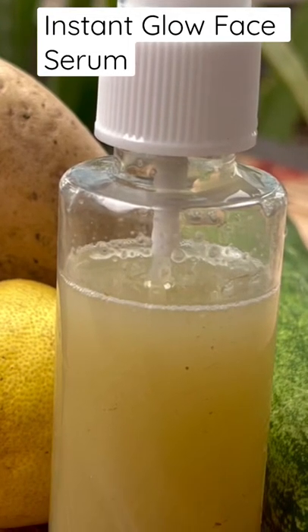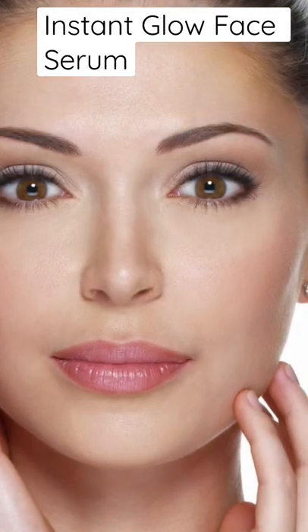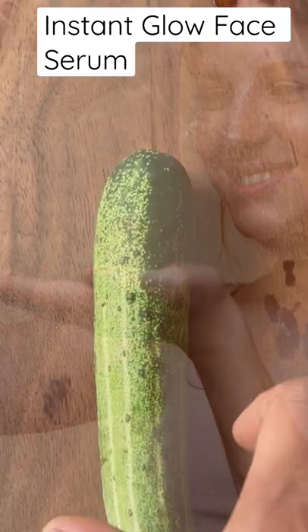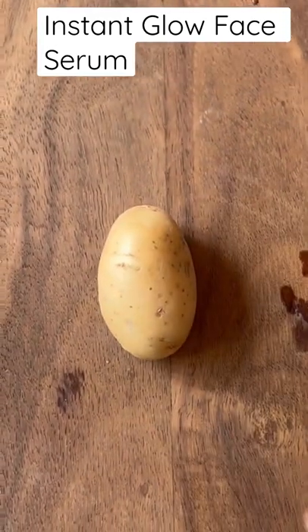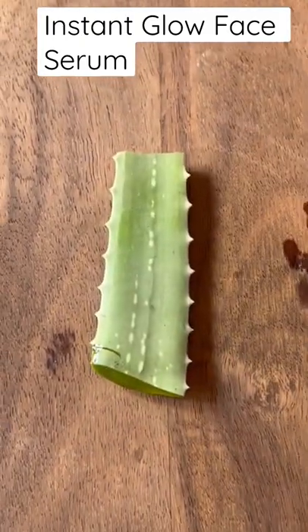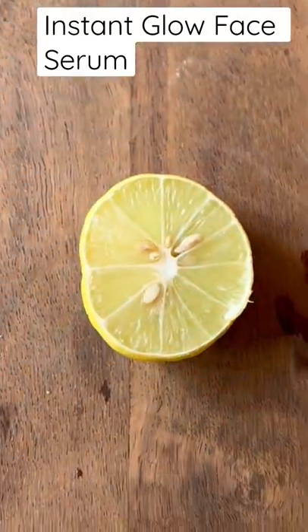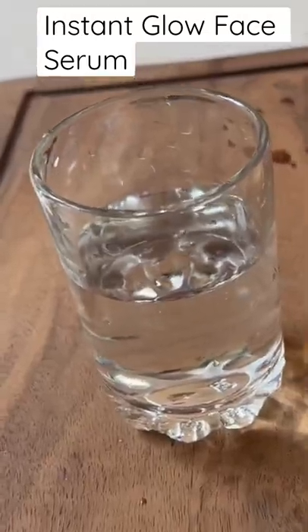Namaste! Want to get glowing skin instantly at home, and that too naturally? Let's make an instant glow face serum. We need half cucumber, one small potato, fresh aloe vera, rose water, half lemon, a vitamin capsule, and some water.